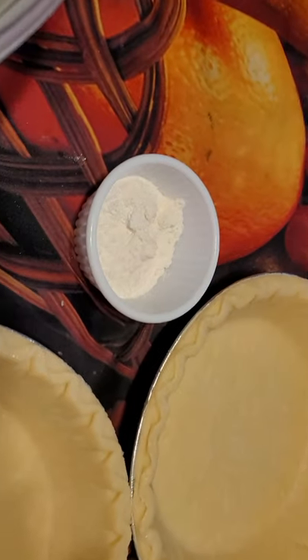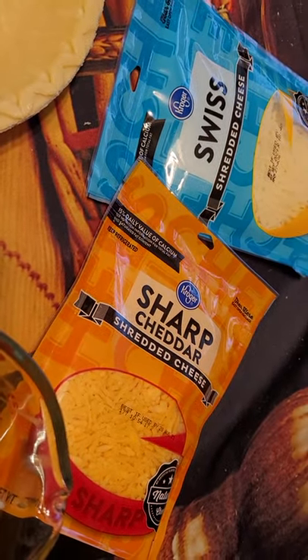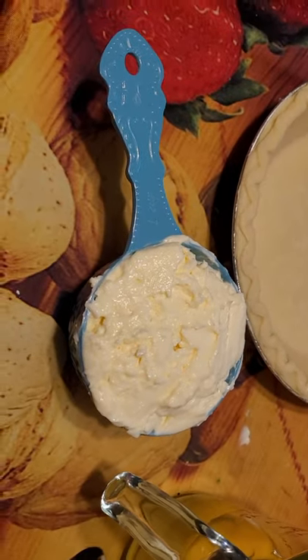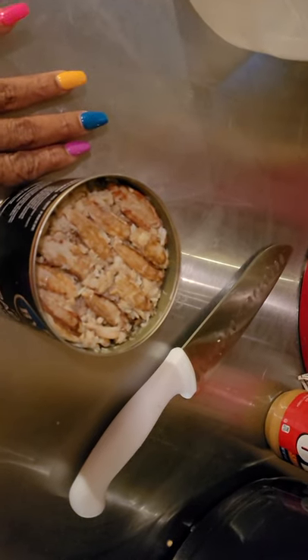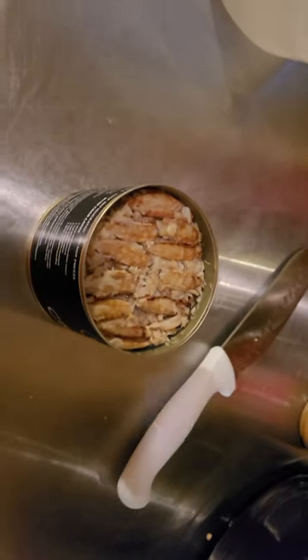You're going to need two cups of flour, two pie shells, an eight-ounce pack of Swiss, an eight-ounce pack of sharp cheddar, one cup of milk, four eggs, one cup of mayonnaise, and one can of crab meat. Some people do lump meat — I do the claw meat because I like the salt taste in it.